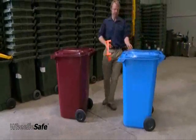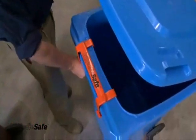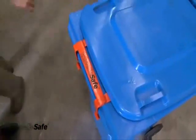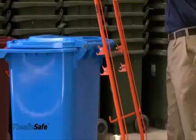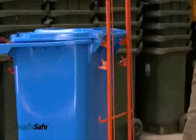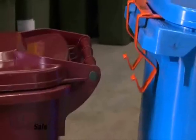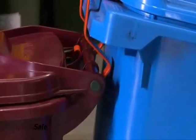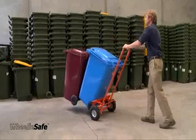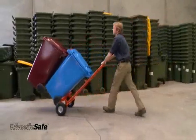Place a loading bracket in the centre of the leading edge of the heavier or larger bin. Load the first bin as previously demonstrated. Release the brake and approach the lighter or smaller of the two bins, aiming the bracket so that it moves in under the handlebar of the second bin. Pull back to load and proceed as demonstrated previously.